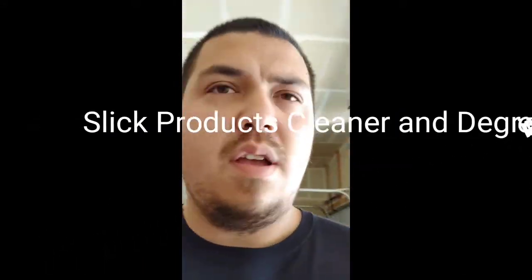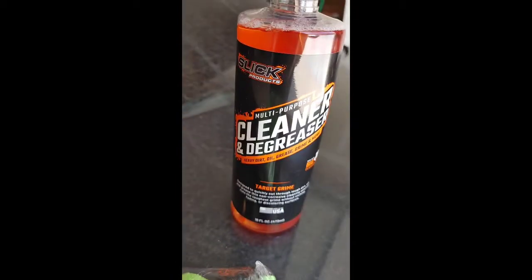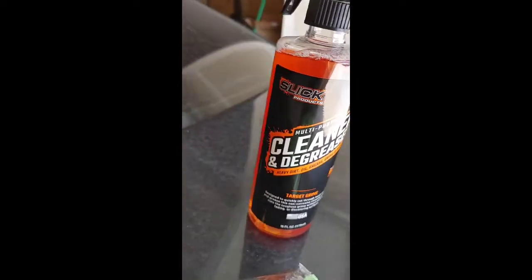What's up guys? Nick with 801 Hondas. I don't show my face very often, but here we are. Today's going to be kind of a product review. It's Slick Products — this is the multi-purpose cleanser, cleaner and degreaser.